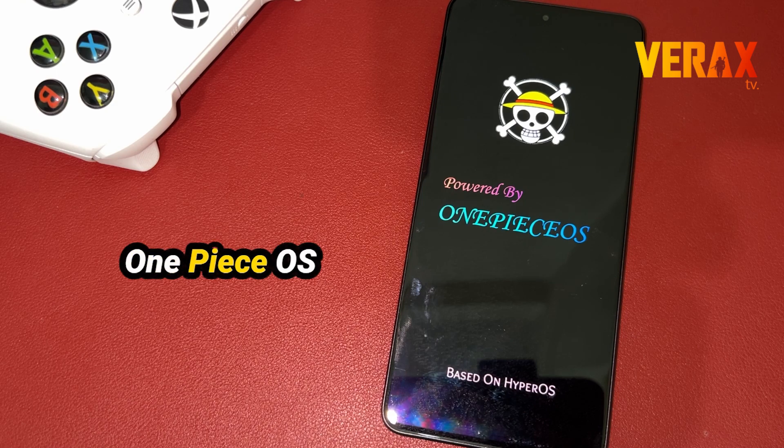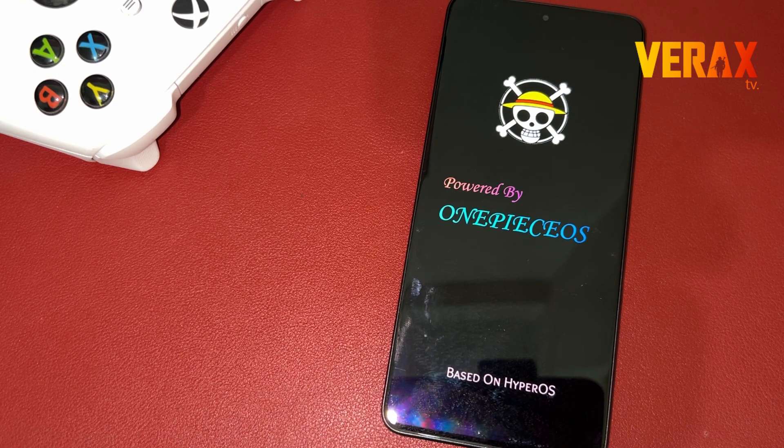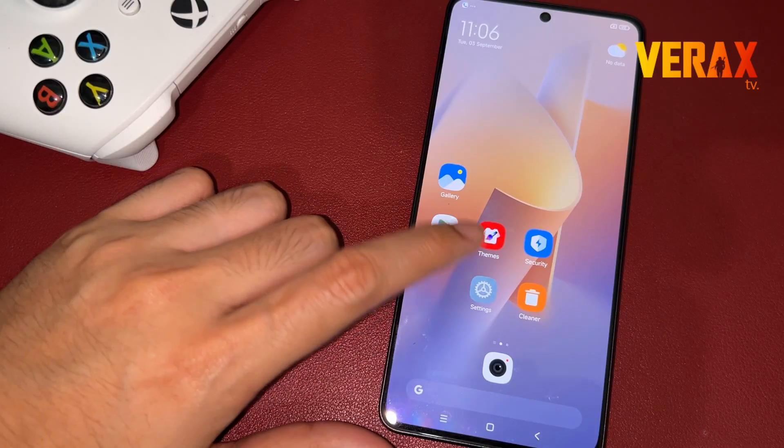GOMU GOMU NO GATOLIN GAK! Build with love by the Pirate community, welcome to One Piece OS! The V-R-A-X TV.